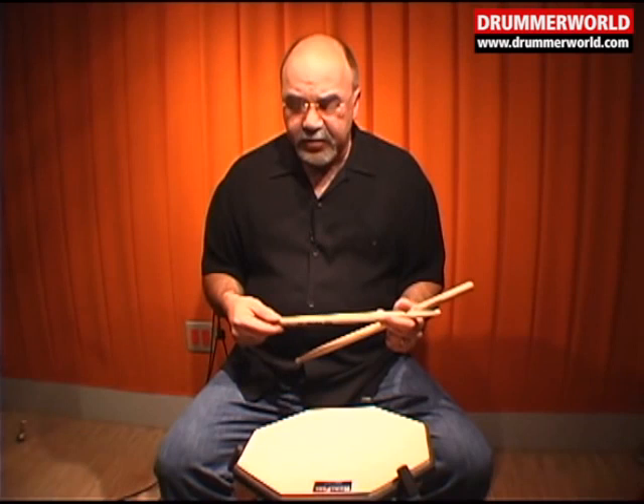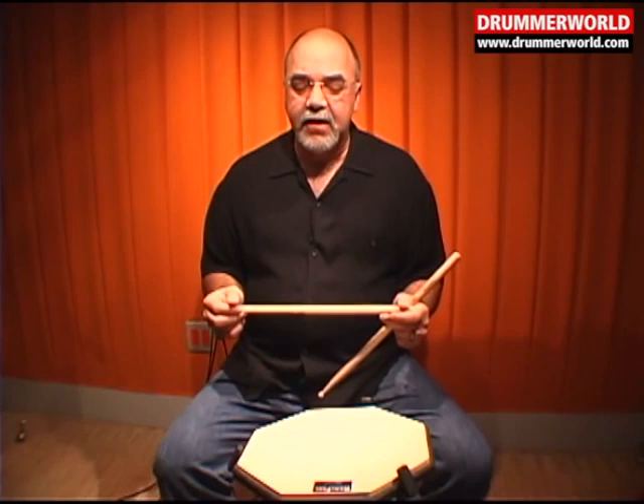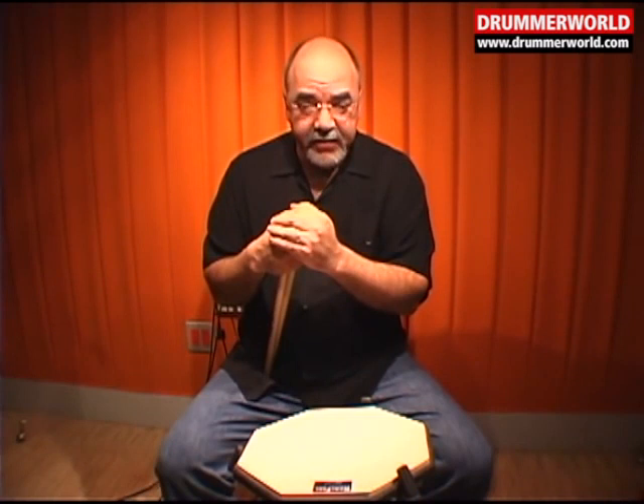In the book which accompanies this DVD, there are some basic rudimental exercises, and I encourage you to play through them. You can also get a good workout by utilizing a book like the Podemsky snare drum method — some very basic exercises. You can take these simple quarter note and eighth note rhythms and play them at very fast tempos. It's good for your sight reading chops as well as for execution. I also like the Louis Belson 4-4 reading text — it's an excellent book for sight reading.